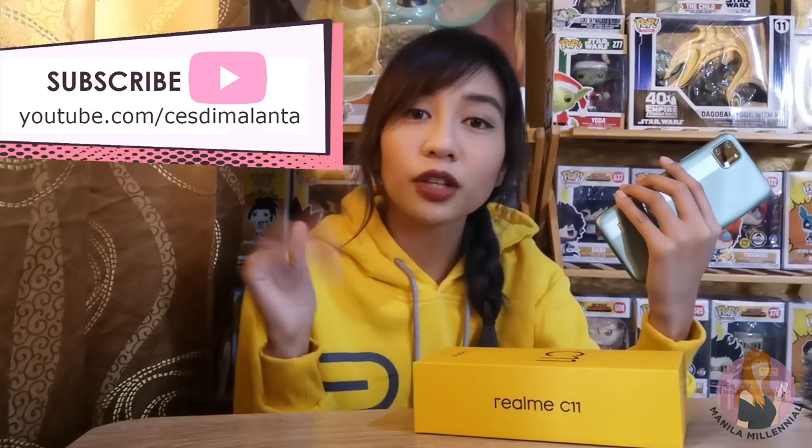If you prefer detailed reviews, we have that for the Realme C11 — just drop by manilamillennial.com for more details. We hope that this quick unboxing video of the affordable Realme C11 helped you decide whether or not to get this entry-level phone. If you need more details, you can also visit Realme Philippines' Facebook page — I'll put the link in the description box below. Make sure to drop by again next week for more videos. Thank you so much for watching. See you again soon. Bye!